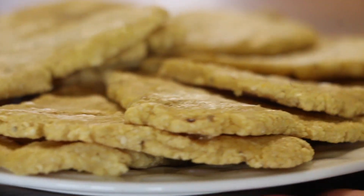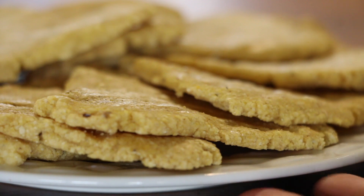I just pat them out by hand, which is the way I prefer actually, because they come out a little bit thicker and really chewy and doughy — it's just everything I love about food.